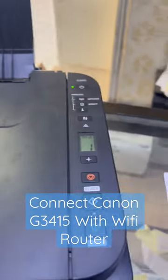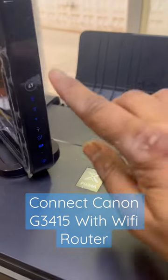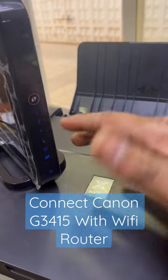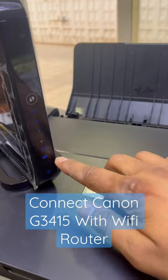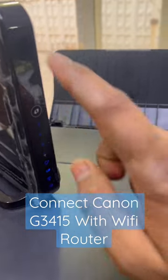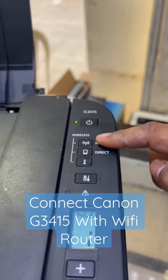I'm going to teach you: if you have any other router, any type, any company, you have to find the WPS button on your router. Press the WPS button on your router — it will start searching for printers for two minutes. Meanwhile, press the network button on the printer for three seconds.